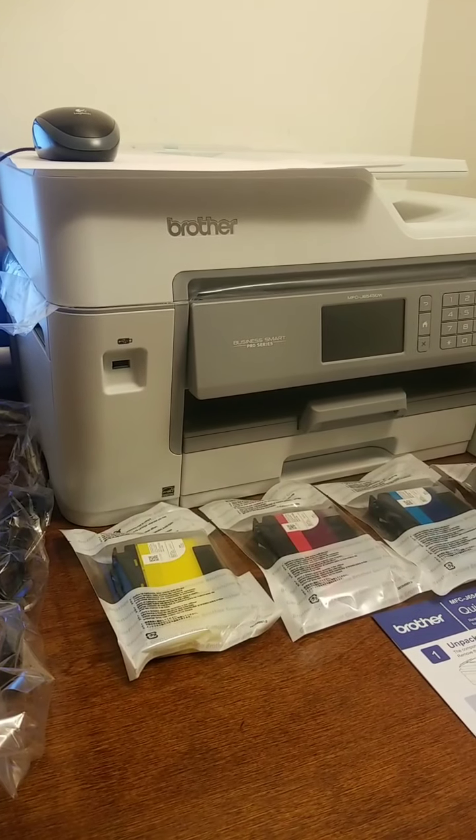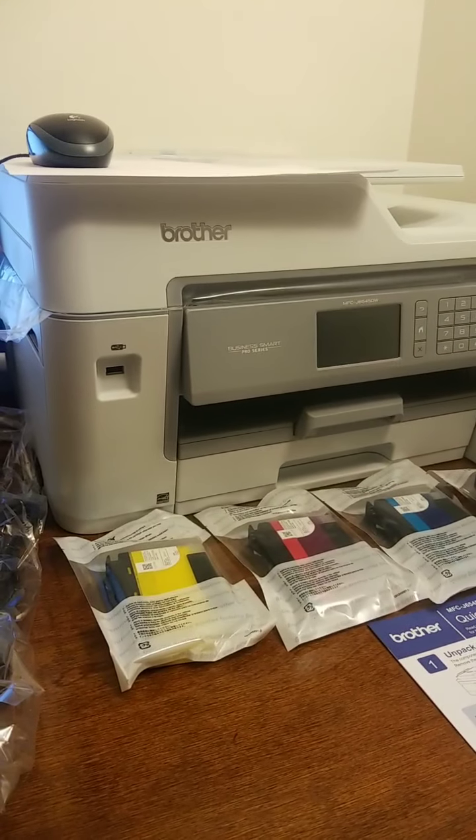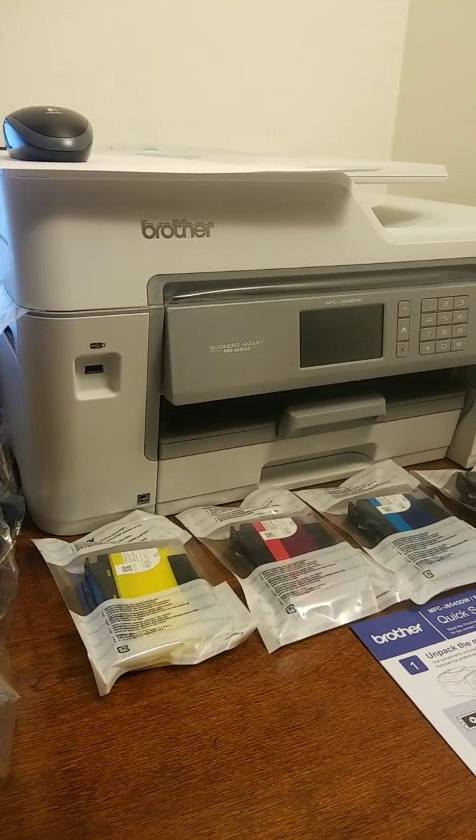Hello everyone, this is Kaito Oyama, and in front of me I have what appears to be the future of inkjet printers.